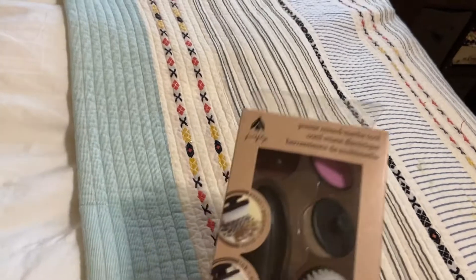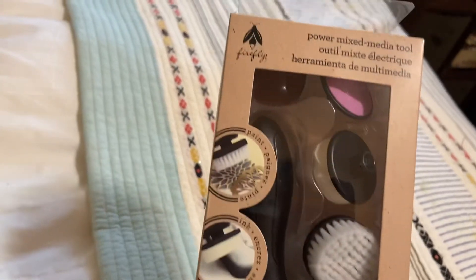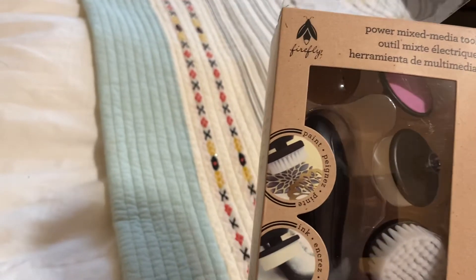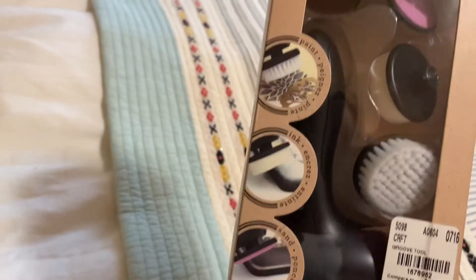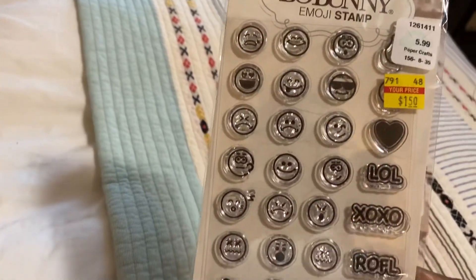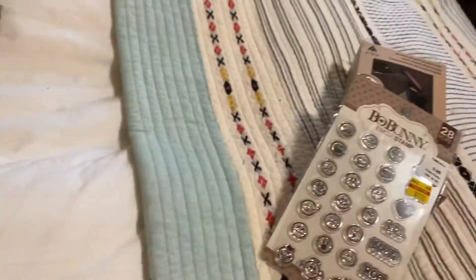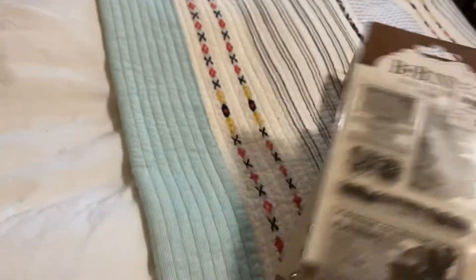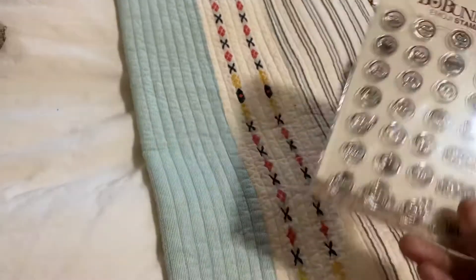What I have is this — I have a duplicate of this. This is the Firefly Power Mix Media Tool, and all of the pieces are included. I also have a stamp set by Bow Bunny called Sewing the Seed, and this one is the Emoji Stamps.